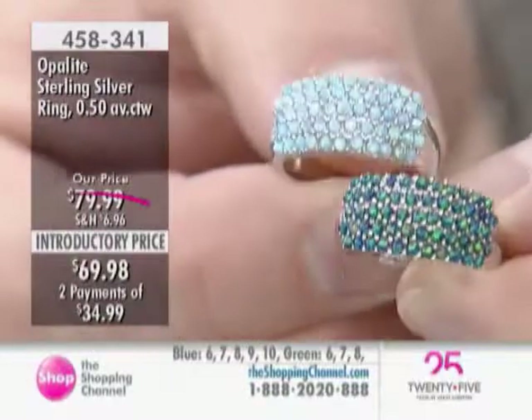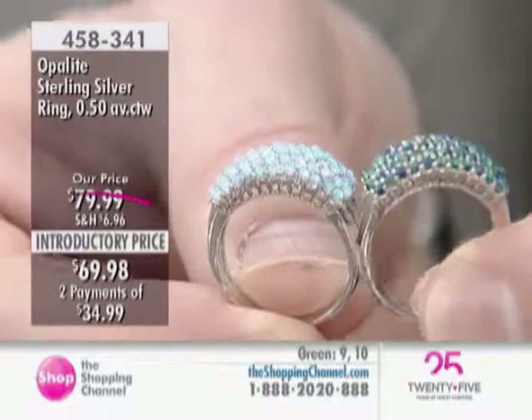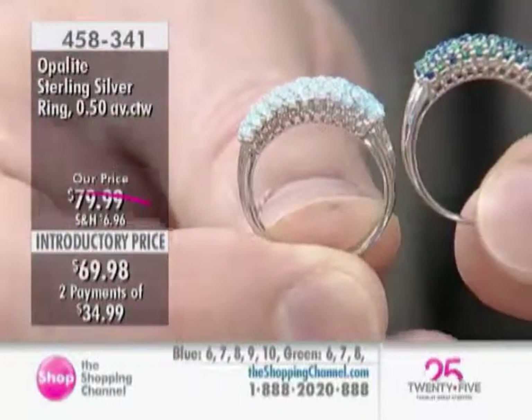Look at this — and lovely low profile across the finger also, so it's comfortable enough to wear every day. It doesn't catch on anything. You just barely know it's there, and it has a nice curvature hug to your finger as well.